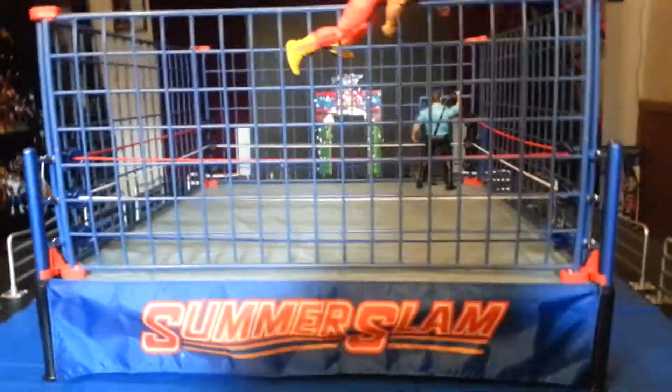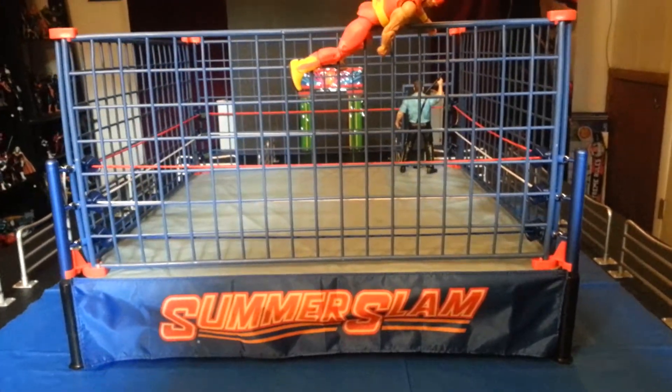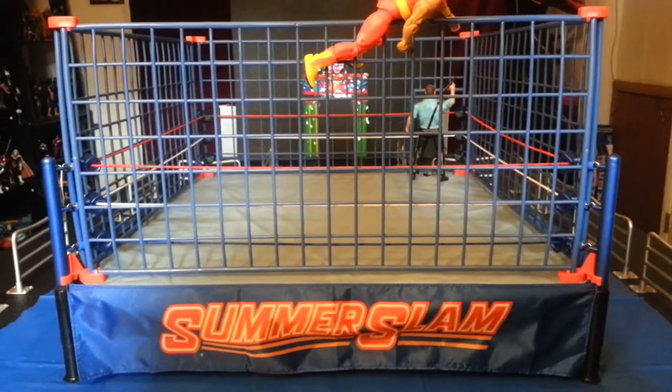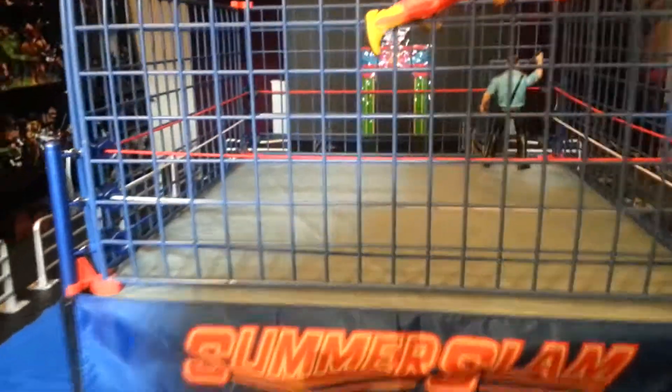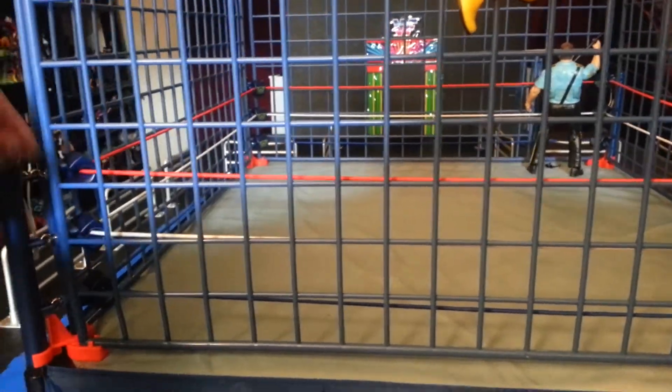It looks like it comes pre-assembled — I'm just kidding, I already had it put together. You do need the Authentic Scale Ring, basically just the base; everything else is included in the box set. So you get a lot: the posts, turnbuckles, ropes, even the attachment pieces.